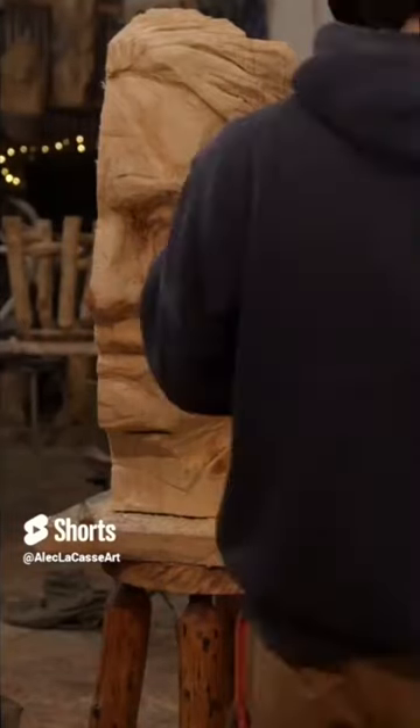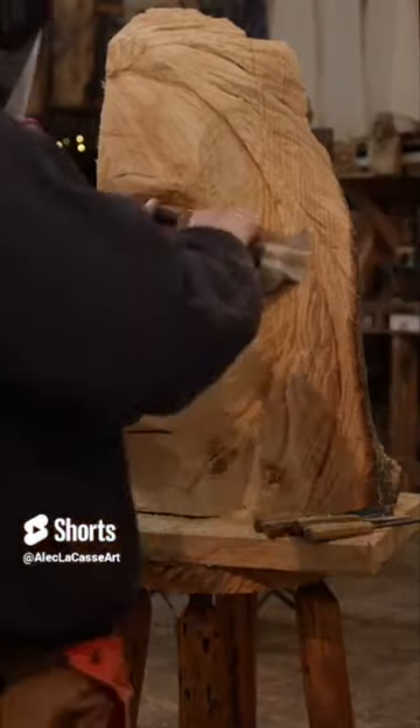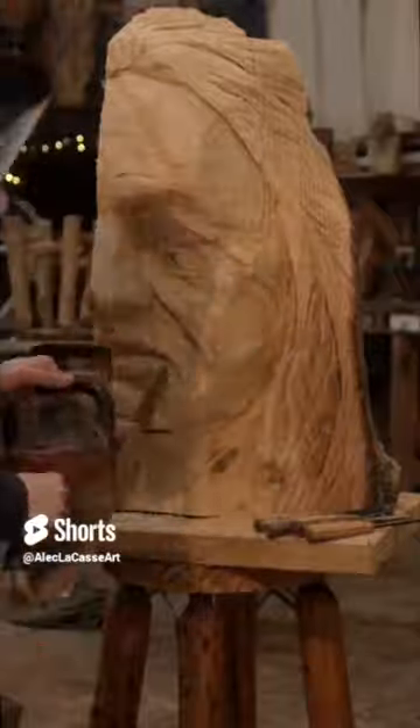I'm using an electric chainsaw — I'm not sure of the model number. It's made by Stihl and it's battery powered, so you can see me going to grab another battery there.